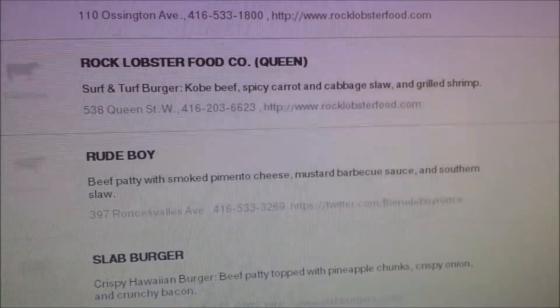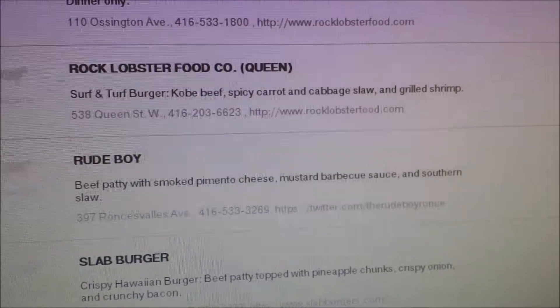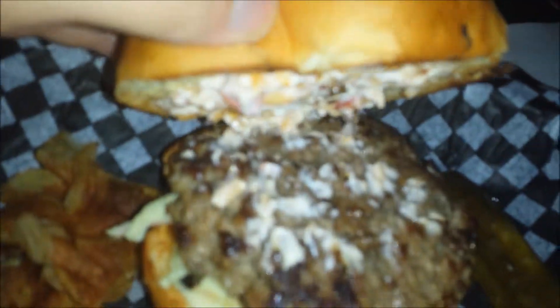And we have Rude Boys — smoked pimento cheese, mustard barbecue sauce, and coleslaw. At this point I was really, really stuffed — I could barely eat — but this burger is in my top 10 burgers in Toronto. The meat was succulent. It came with potato chips and a pickle. The flavors — not my favorite types of flavors — but just the bun, the quality of the meat, it was so juicy. This thing was definitely the best burger I had at Burger Week. In my books, they win. Good job, Rude Boys.